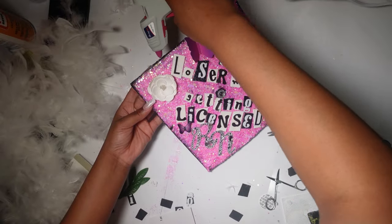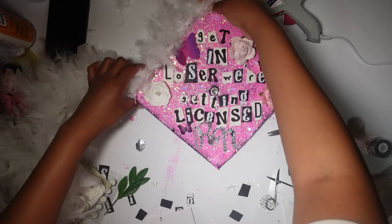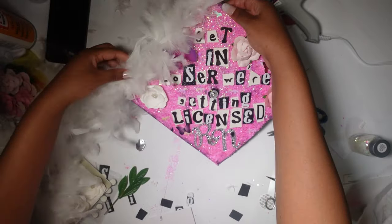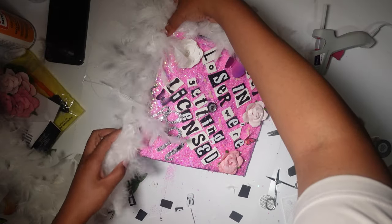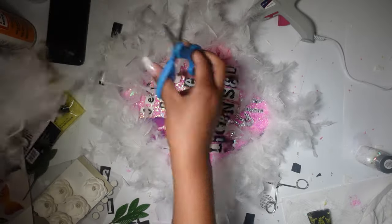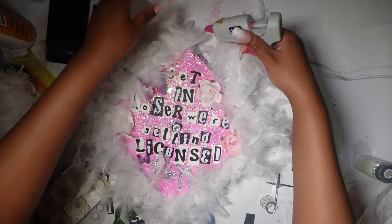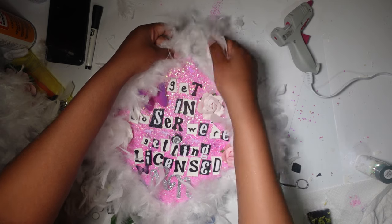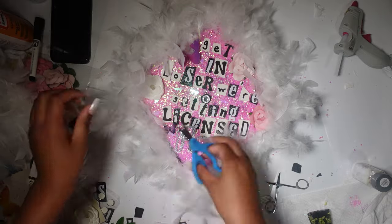And now for the main attraction — the feather boa. I got this from Party City. Fair warning, this gets everywhere — it sheds like crazy. But we gotta do what we gotta do. So I'm basically hot gluing the rim and putting the stem of the boa onto the rim. It has like a hard center — I think it's like a braided thread or something. I'm putting that on the rim and trying not to get too many of the feathers on the rim. I'm also going to be cutting the feathers down a little bit because I don't like how it's in the way of some of the letters and decorations, so I'm going to be cutting the inside and outside portions as well.